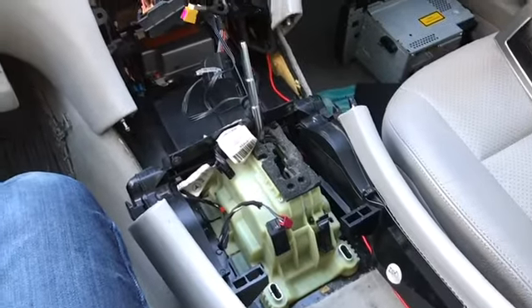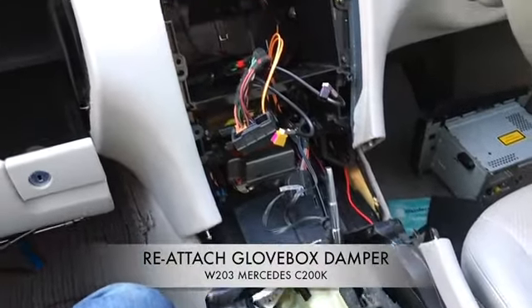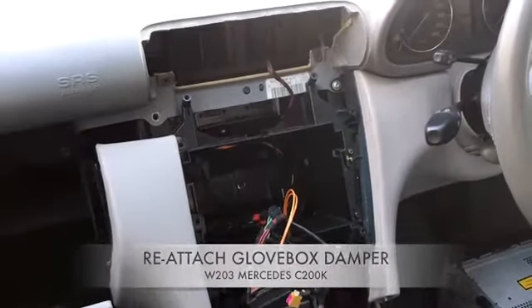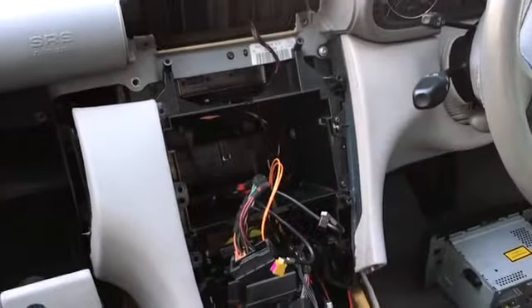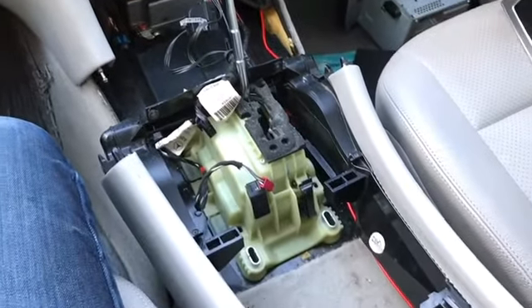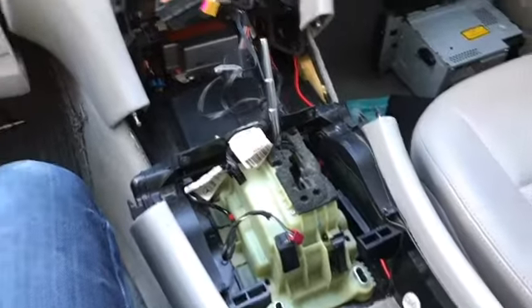Here's a quick video to show you how to repair the glove box damper in a Mercedes W203. There are videos on YouTube to show you how to remove the radio and center console, which needs to be done first. Once all that's been removed,